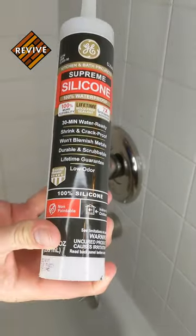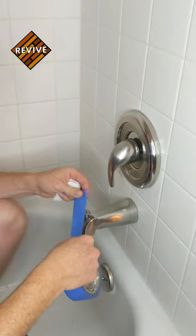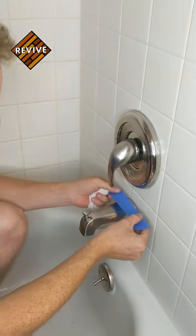The best caulk to use is a silicone 100% waterproof caulk. We're going to start by taping around the tub faucet.